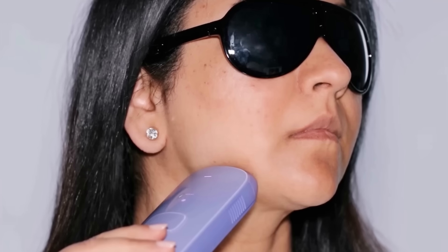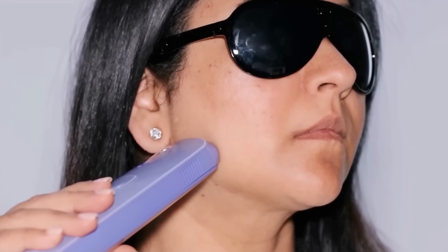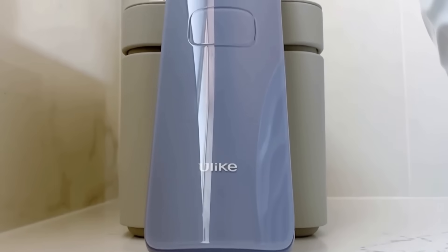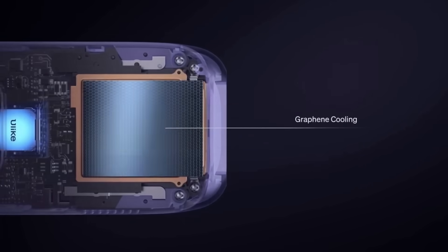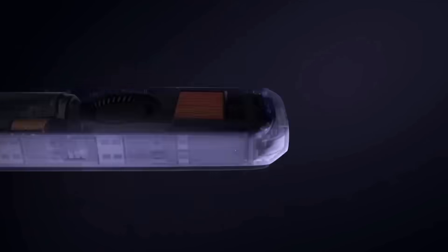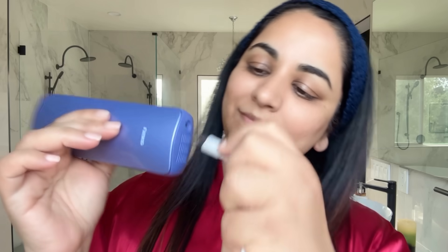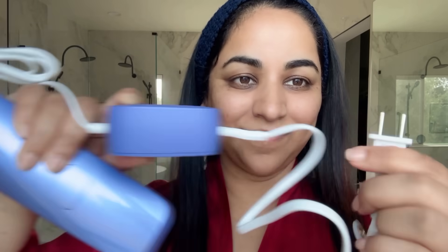Another way to get a smooth finish is by removing hair from your face. I first started using the Ulike IPL hair removal device at home earlier this year — it's been two months since I used it last and my hair hasn't grown back. The Ulike Sapphire Air 3 is an FDA-approved handheld IPL device with sapphire ice cooling technology for painless hair removal. It comes with a detachable power cord, making it convenient to travel with.